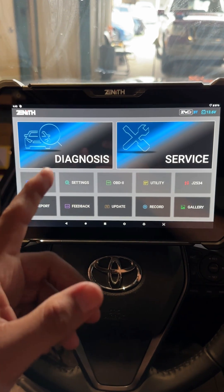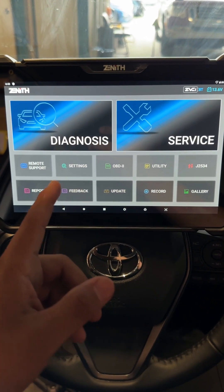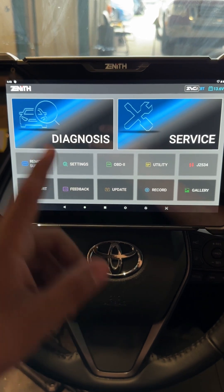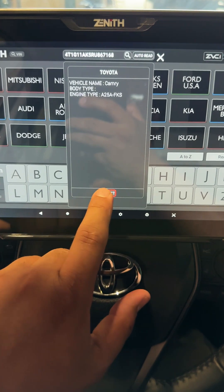Today I'm going to show you guys how to do this using my brand new Zenith Z7 scan tool. I'll show you why I chose this scan tool in just a minute, but first let's go into diagnosis. We're going to auto-detect — the VIN reads Toyota Camry — select, and we're going to do a system search.